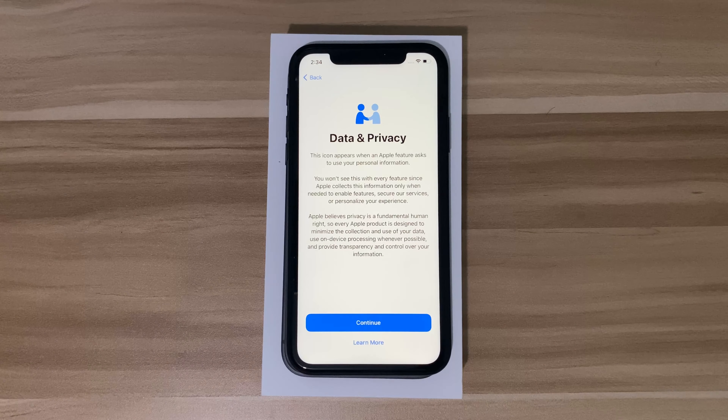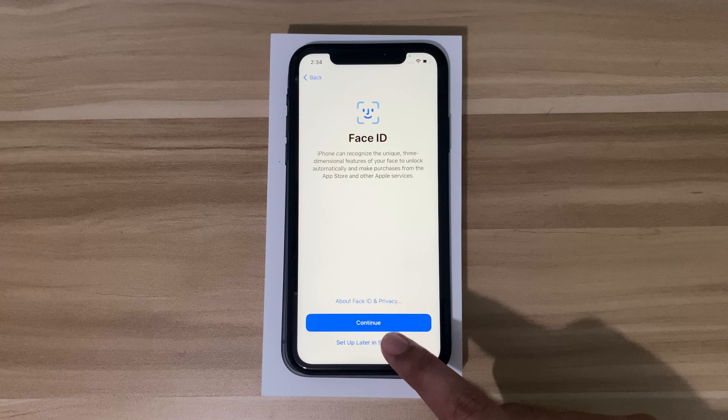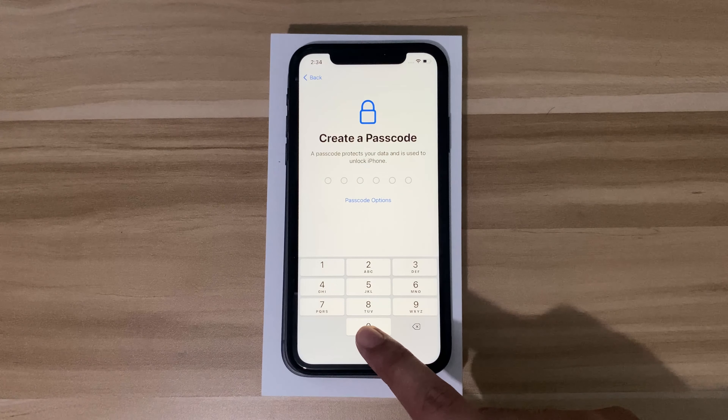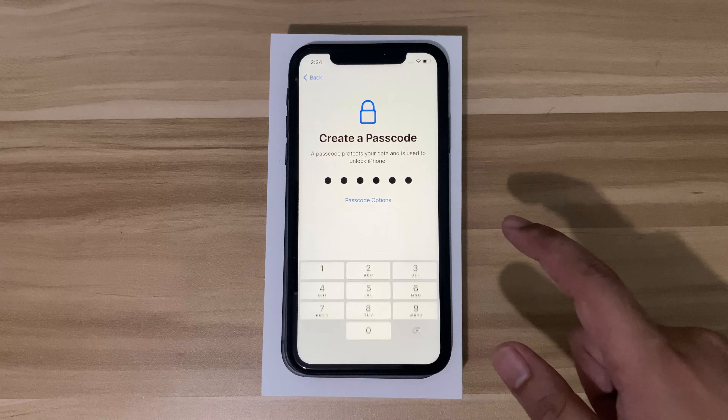Next are the data and privacy options, then setting up your Face ID, and creating a passcode. I'll just use a generic password here temporarily so we can proceed with the setup.